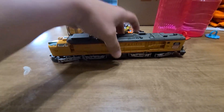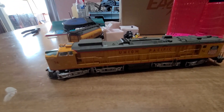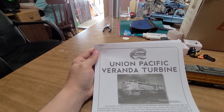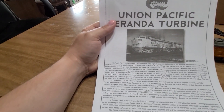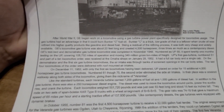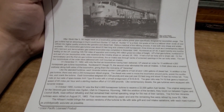Hey everybody, look what I got. This is a Union Pacific — a Union Pacific Vertida turbine. These were after World War II and everything. You can pause the video if you want to take the time to try to read it. I thought that was pretty cool.